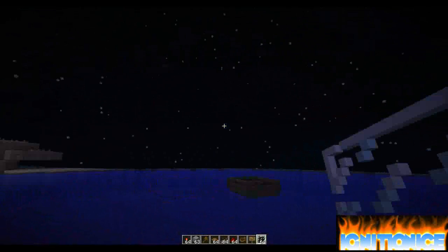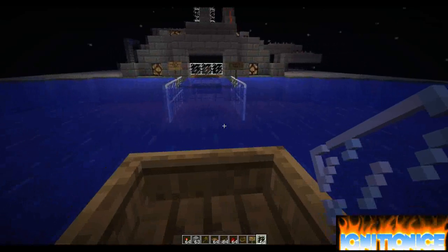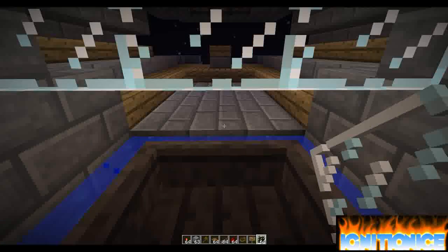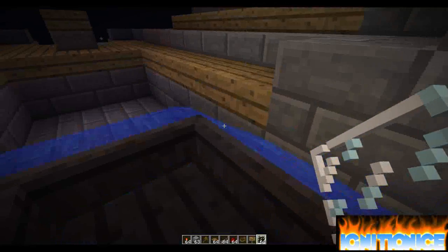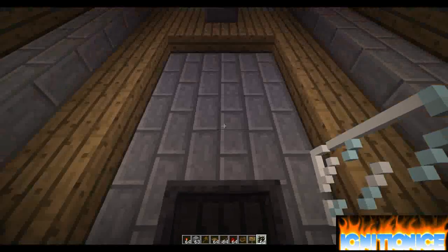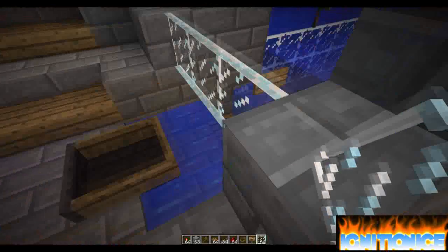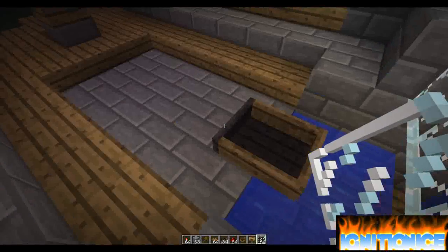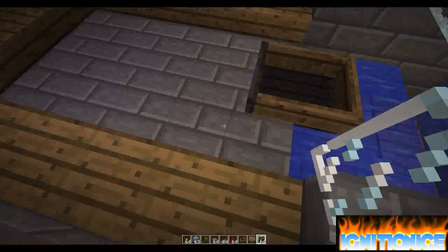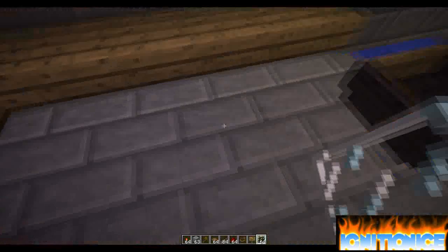Now you can see some of the rest of it. And when you go back, this is where the glass pane comes in. The piston goes down, and then you will push the front and your boat will be on top. There is a pressure plate there that will push the piston down and then the water will push you.